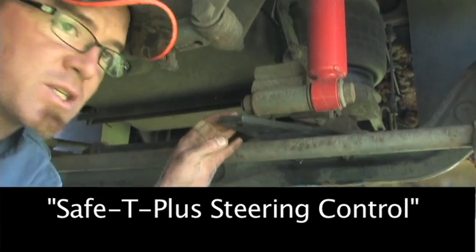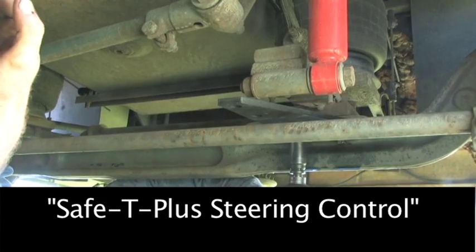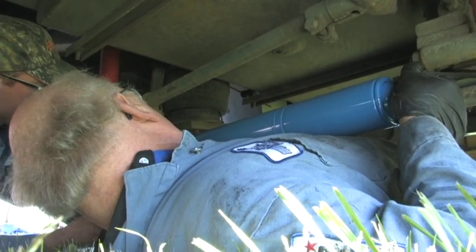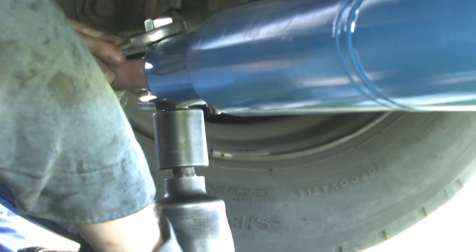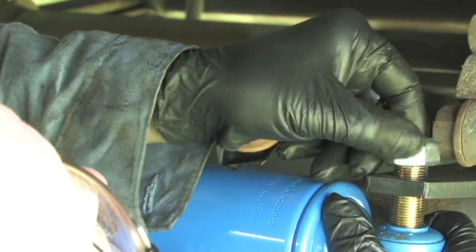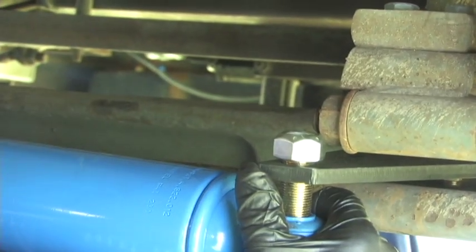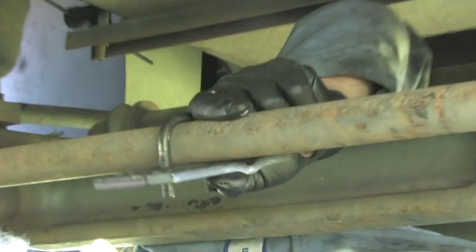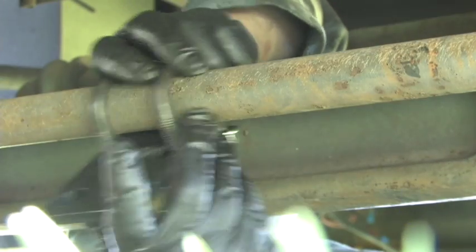This is a Safety Plus bracket that's mounting to the axle, and the Safety Plus is going to run right along here along the tie rod. It'll mount to the tie rod and thereby eliminate a lot of that play that we're going to experience. You have to be careful on installing a Safety Plus — make sure there's no other play in the steering linkage.